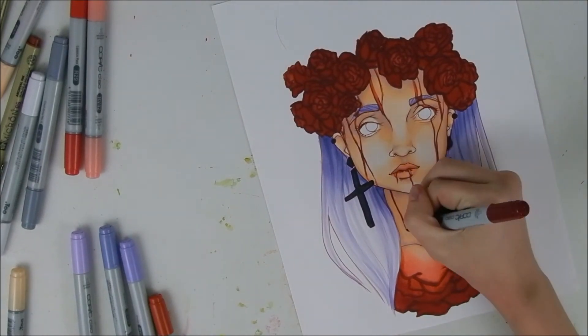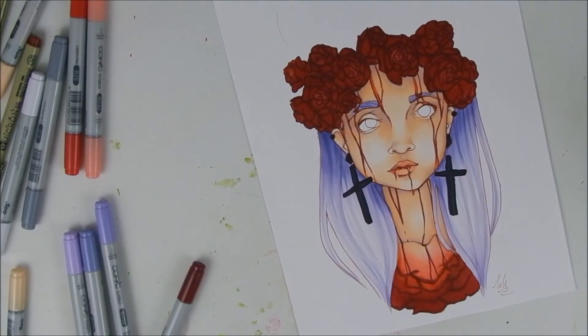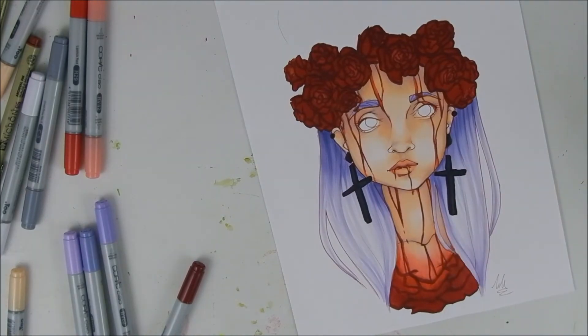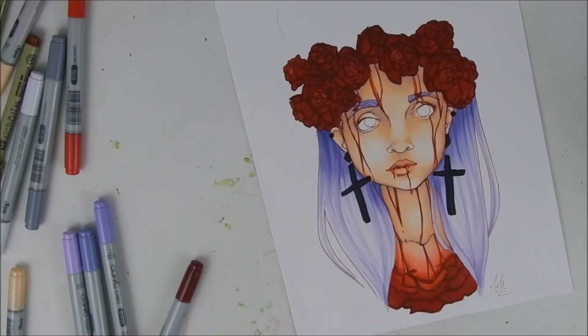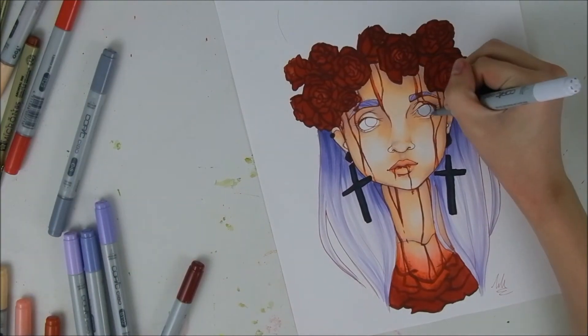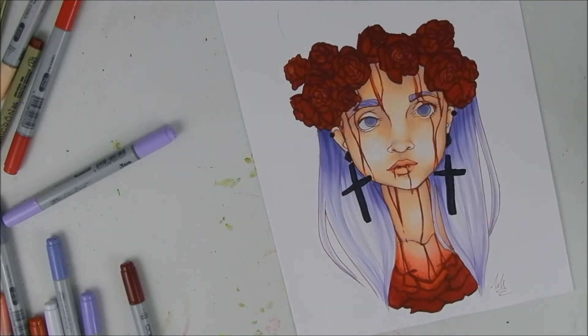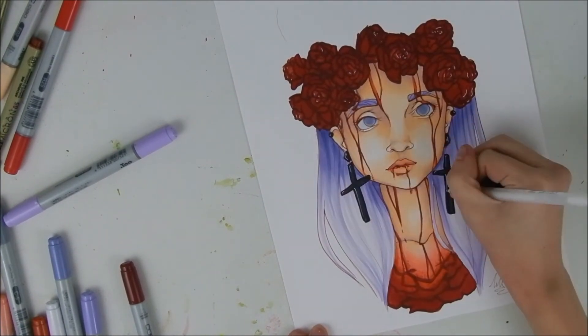I kind of got inspiration for this from how I've been feeling health-wise lately. Cystic fibrosis — another name for it is '65 Roses' — which is where I got the roses flower crown idea from. I've just been feeling kind of bleh lately, so I usually like to draw stuff like this to help me snap out of it, and I feel a lot better afterwards.